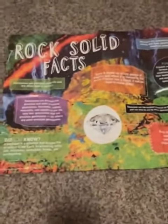It also comes with some instructions so you can make keychains using these rocks, and it also comes with this really cool rock facts poster that you can hang up.